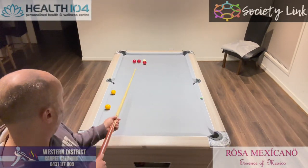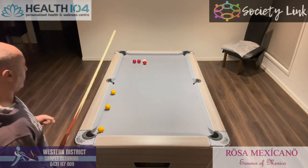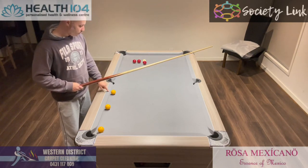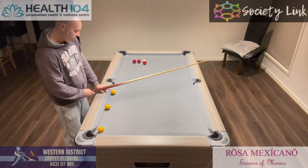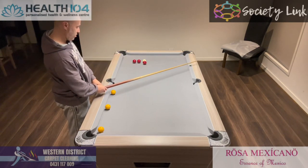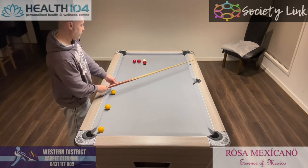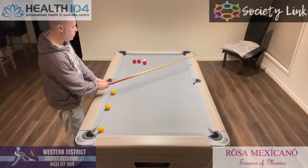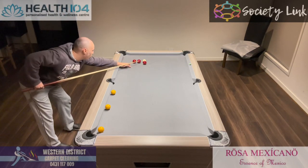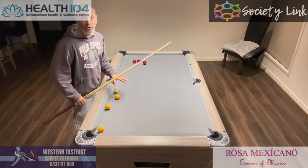Here we have a situation where we're snookered. A system we can use: if I want to come off two rails and hit the yellow, I'll start by lining up the yellow and lining up the center of this rail. So there's the center of the rail there. I'll find the center, and then I move the cue in the exact same line across over the white. Then play plain ball. And that's how you get out of the snooker.